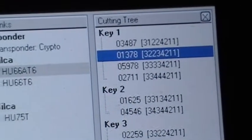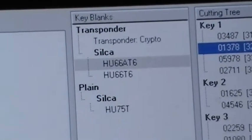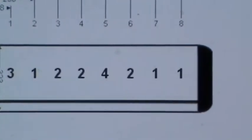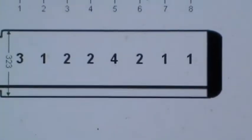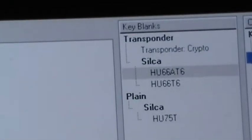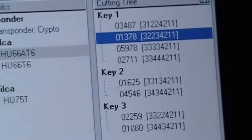I've fed that information I got off of those four tumblers into my key program here. It comes up — depending on the initial bitting — the ones I got were 4, 2, 1, 1 for the last four. And I can see number one, which is the number three depth. So what I'm looking to get is numbers two through four, and one of these variables over here — as you can see right there — one of those will work. I'll see which one does.